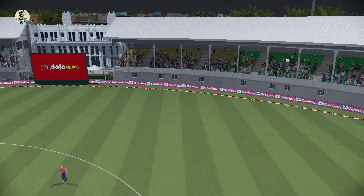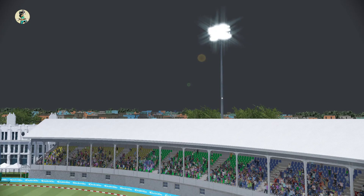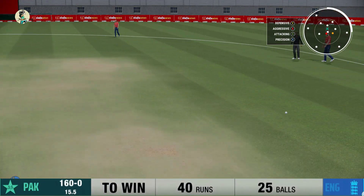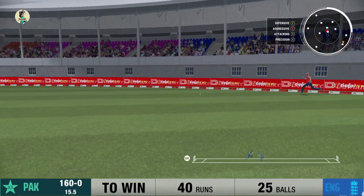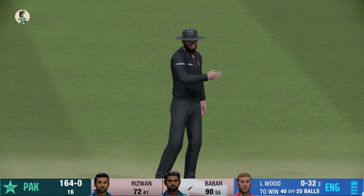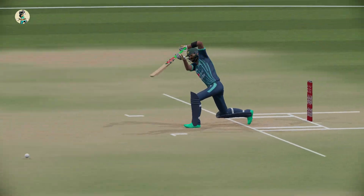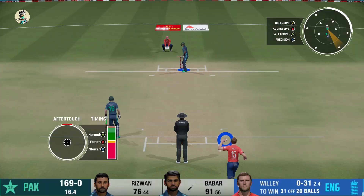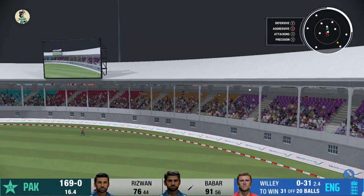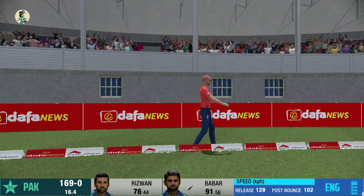That's the eighth six of the innings. England got nine, but Pakistan already with eight. See, like that — this is a beauty, taking the gap nicely. Wow! End of the over: 164 for no wicket down.